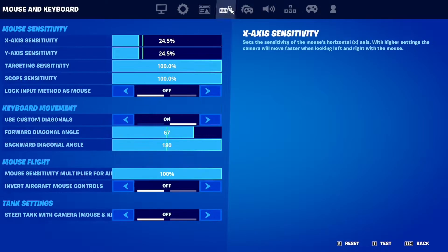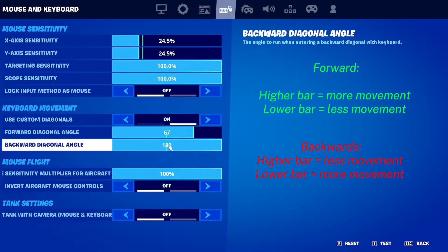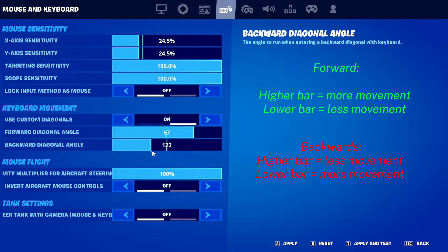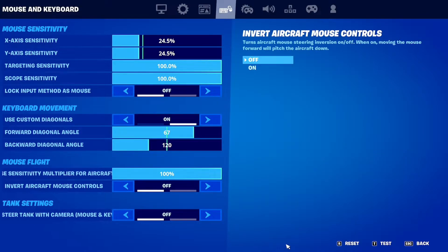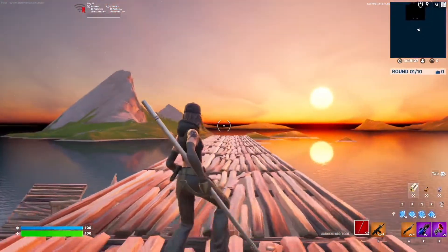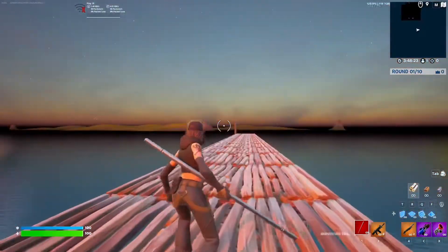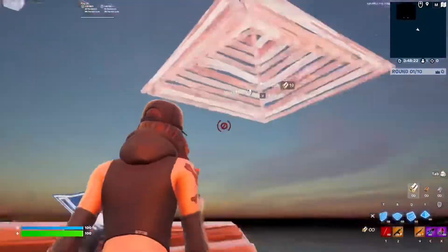So the lower you have it, the more you go left and right. And the higher you have it, the less you go left and right. But if you're going forward, the higher it is, the more you go left and right. If you put it all the way to zero, then you don't at all. That's what it's like with double movement. If you have a controller, you're probably already used to this, but now it's on keyboard and mouse, so you can use it.